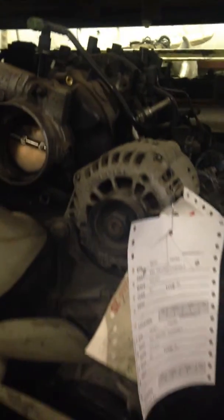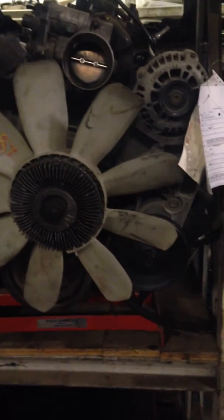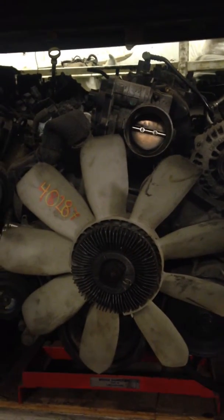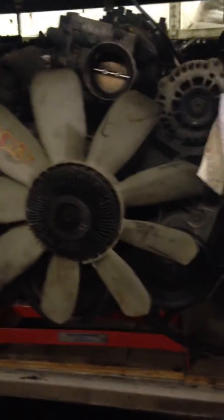Going through these, trying to get through them all today, hopefully. Got a six liter out of an 03 — make sure that's right — it's got 109,000. They've done a really good job up here; I've actually just taken over ownership up here. They did a really good job of keeping the mileage. 03 down.